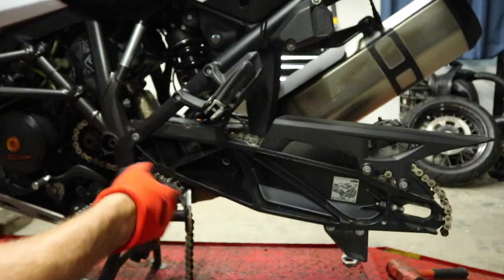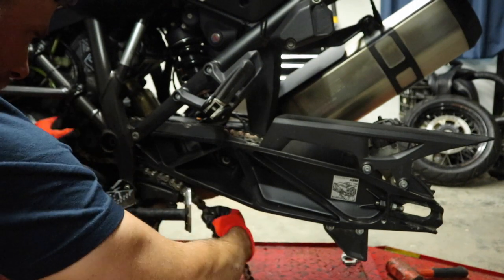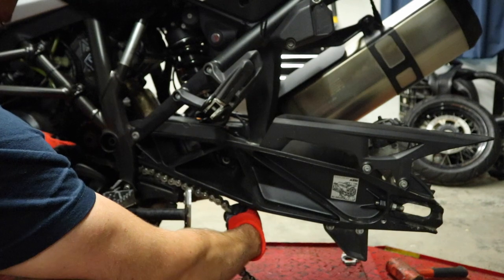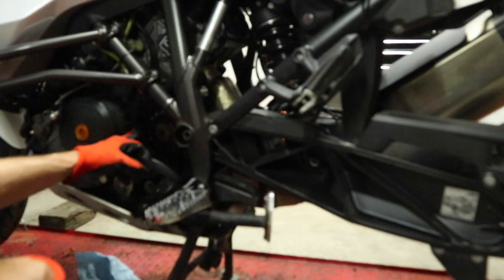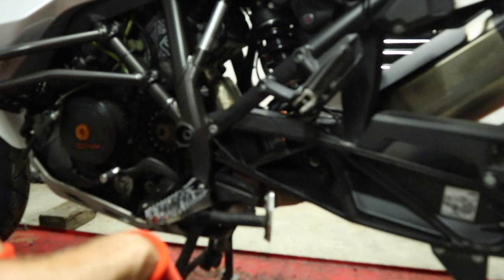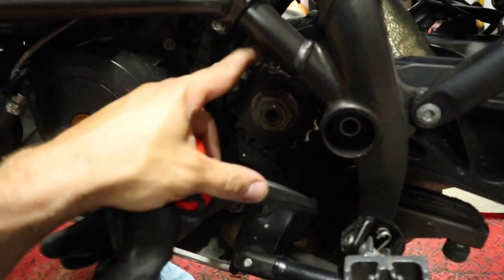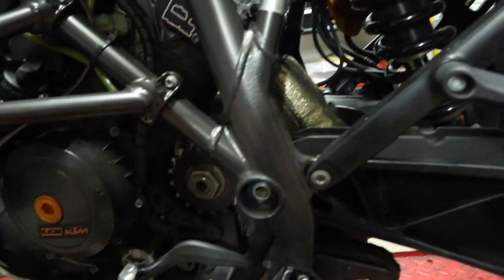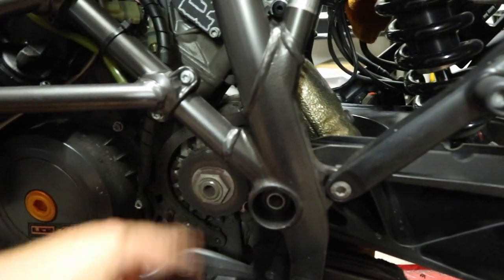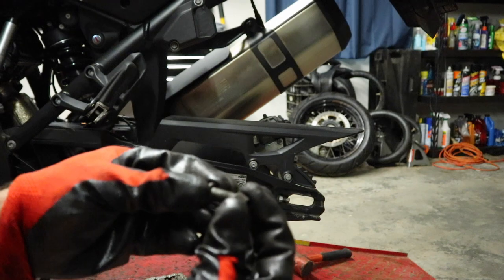This next part is pretty easy - all we're going to do is just pull the chain off the bike because we will not be reusing it. Next up we're going to remove the front sprocket. The rear sprocket's already off. We'll get the front sprocket off to make it a little bit easier to change the chain guide out. We're also going to get some brake cleaner and clean up all the mess. While we're here, we're going to remove this sprocket guard - there's an 8mm down here and one right behind the frame. We'll clean it up. The one on the back side is actually a 10 millimeter - just be careful when you take that off because there is a spacer there; make sure you don't lose it.